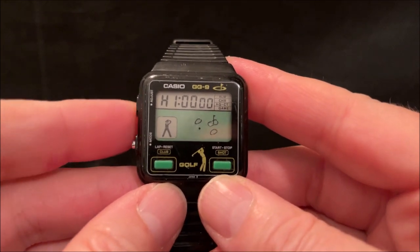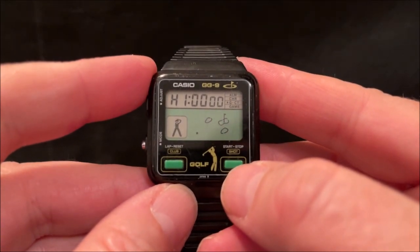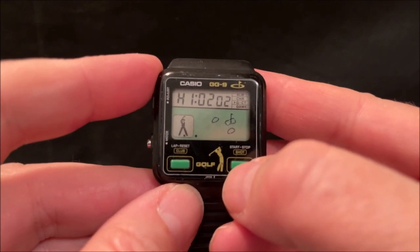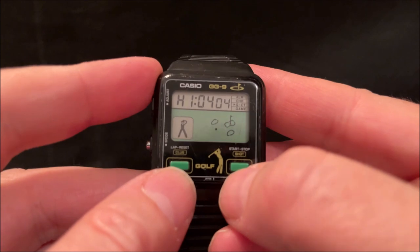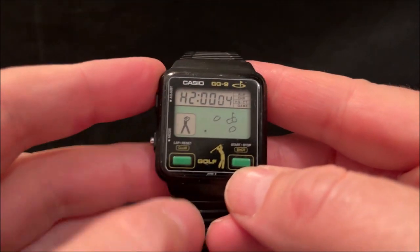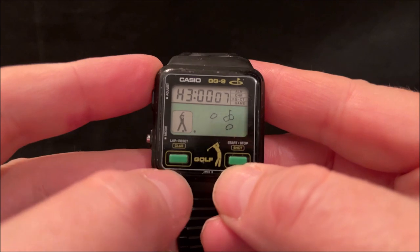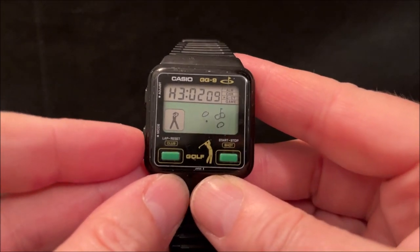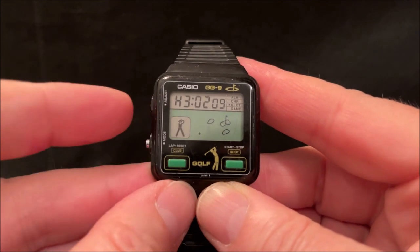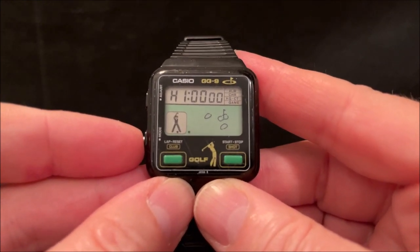And then you've got a golf counter - actually a useful feature for golfers. It allows you to count the number of strokes for each hole. So you say you're doing your first hole, you've taken one, two, three shots and managed to get it in four. You move on to your second hole and it resets to zero - that's your total strokes and that's the strokes on your current hole. The good thing is if you change mode it remembers your golf strokes, and to reset it you have to press the set button. Actually useful for golfers, that feature.